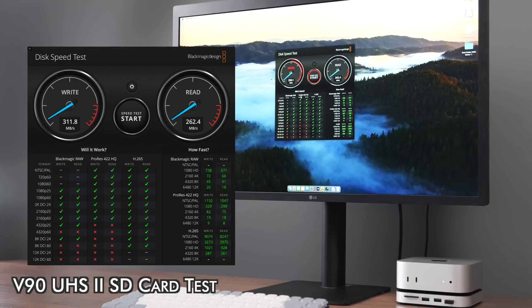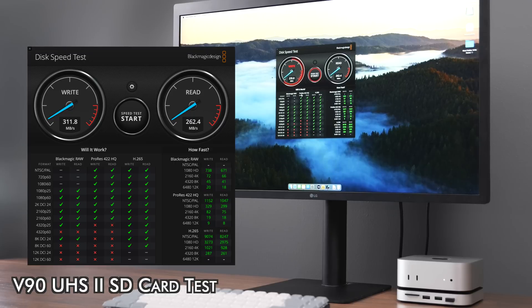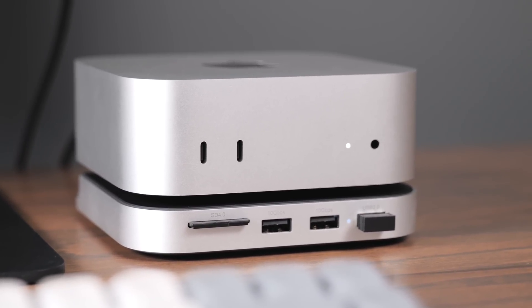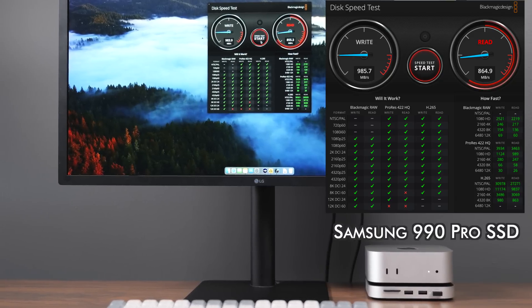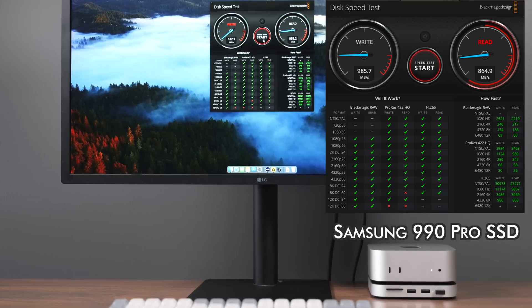The SD card slot on the front is UHS-II speeds — I was getting speeds all the way up to 310 megabytes a second on the write side and 260 on the read, which is exactly what my cards were promising. The USB-A ports give you speeds of 10 gigabits a second on the first two ports. On the NVMe, I was hitting speeds all the way up to 980 megabytes a second on the write side and about 850 megabytes a second on the read side.